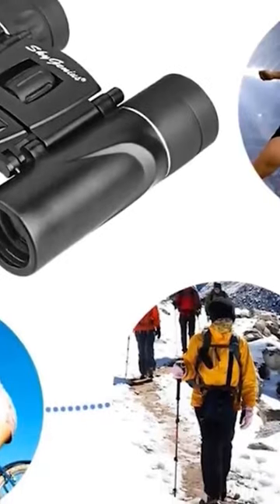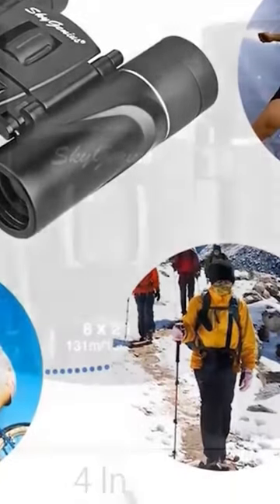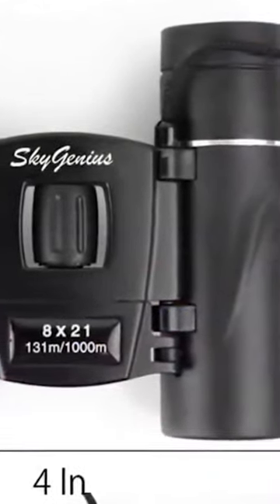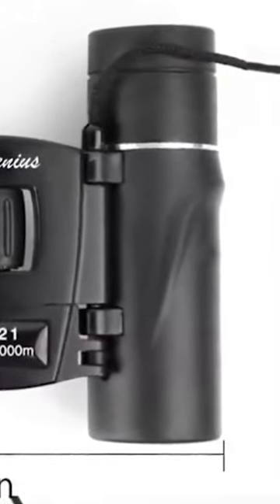Things cannot really go wrong when you're handed a 10x magnification power. Add a 50mm objective lens and you've got a beast of a binocular. The aspherical lenses are multi-layer coated and reduce distortion and light refraction, resulting in the image having better quality, contrast, and brightness.